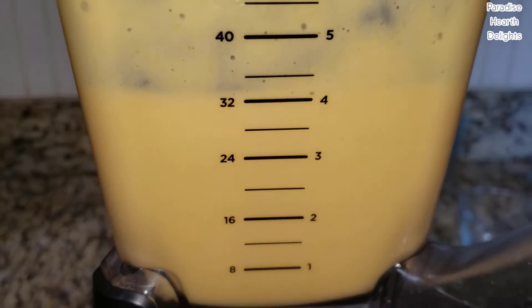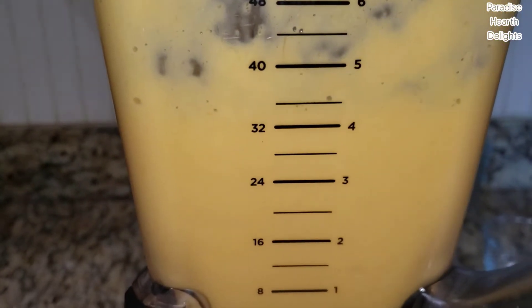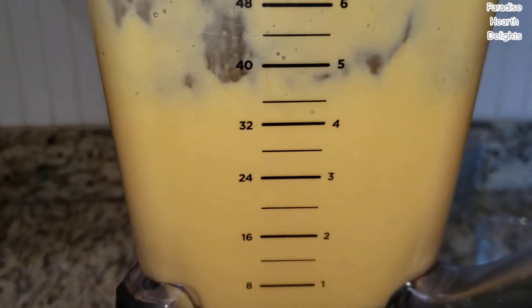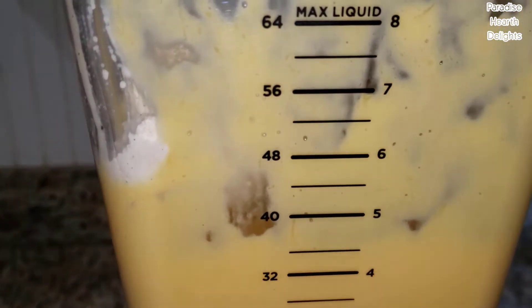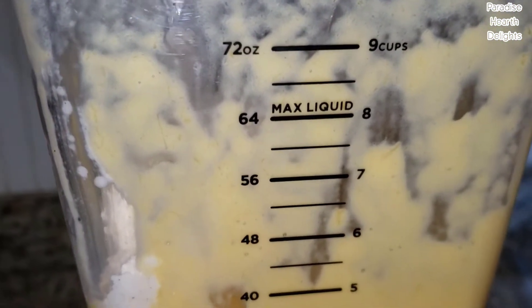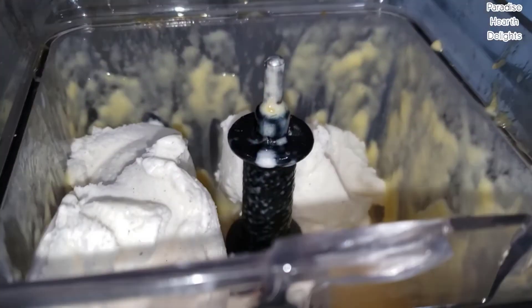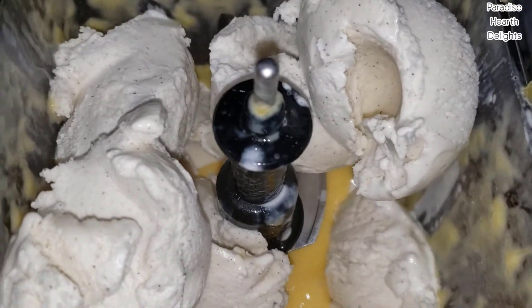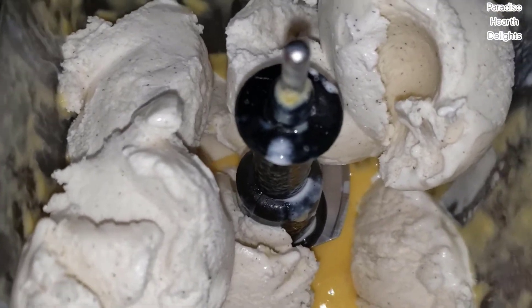So I have a nice smooth puree. Now I'm going to add my ice cream scoops — I have about four to five. The thicker the milkshake, the more ice cream you want to add. And one extra taste. Okay, let's start.